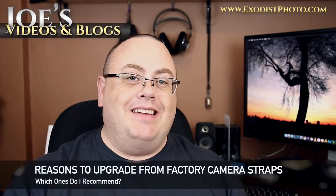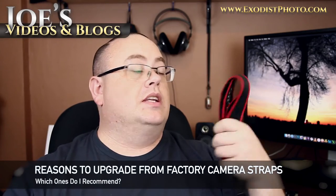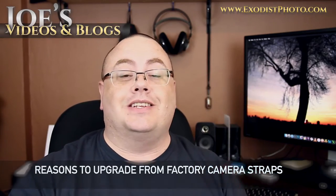Hey everyone, Joe here. Today I'd like to talk to everybody about camera straps and which ones I recommend, so let's get to this.